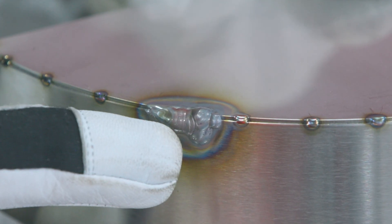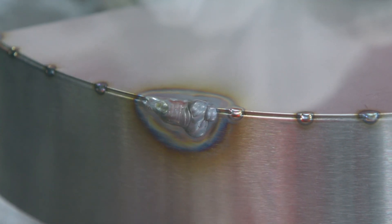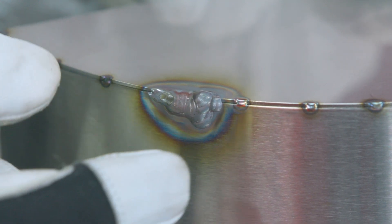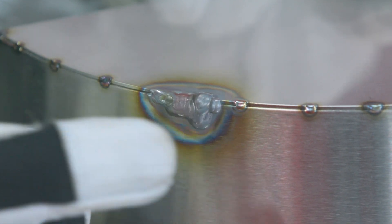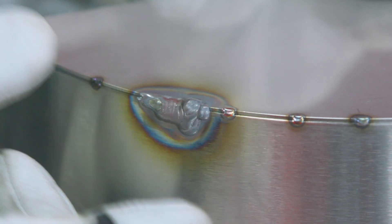Seeing as the weld is gray, you want color — you want colorization in there. This is overly burned; you burned all the chromium out of the stainless, so technically it's not even stainless anymore. It's gonna rust and you're gonna have major issues further down the line, if not inclusions inside of your weld.